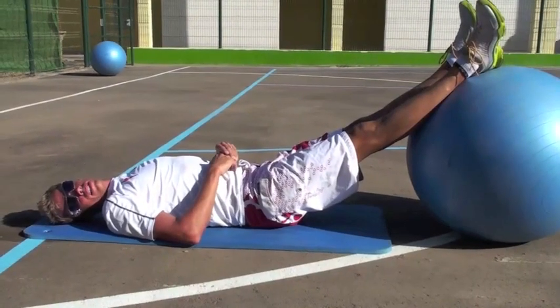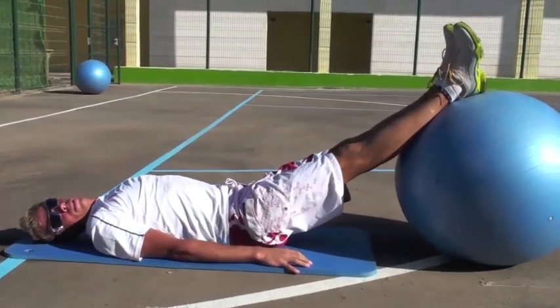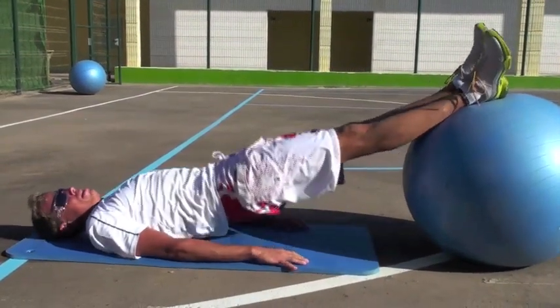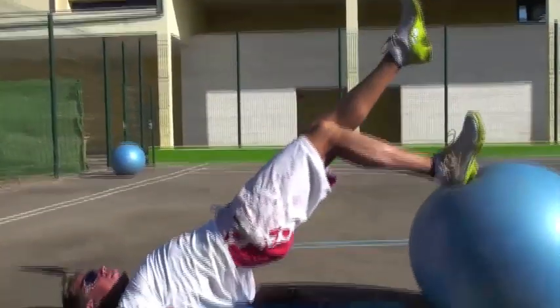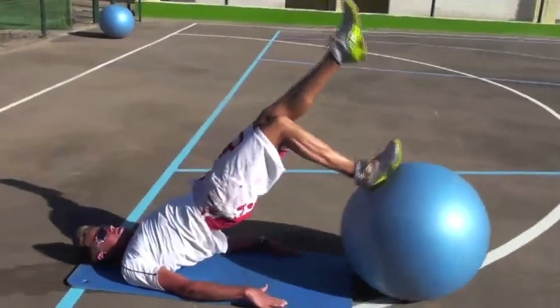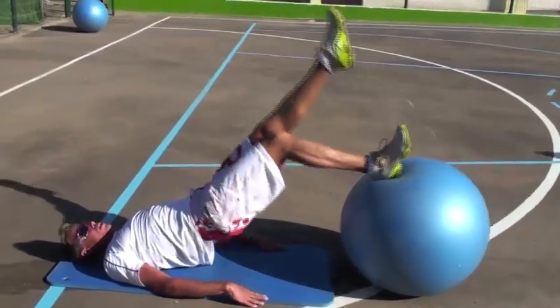Then it's time for an exercise similar to the first one we did, except this time only one leg at a time. So up like this, one leg, up like that. Always push the hip forward.